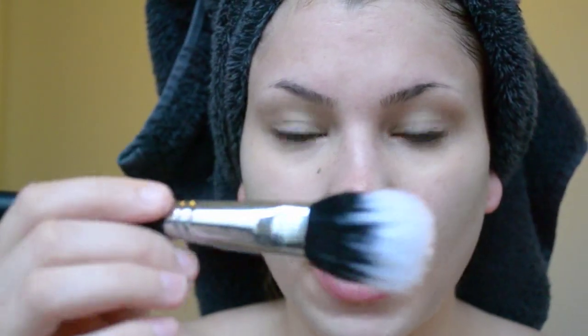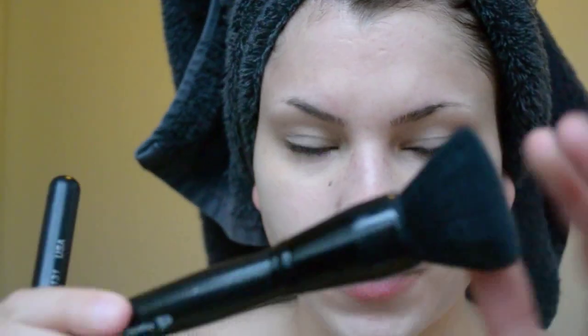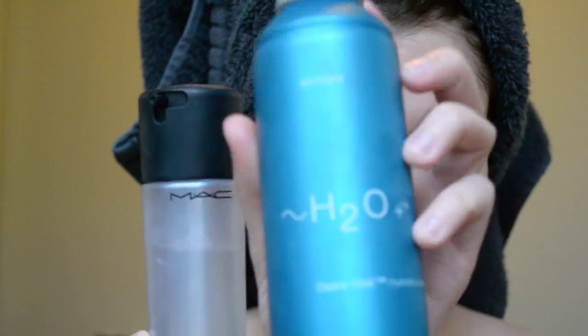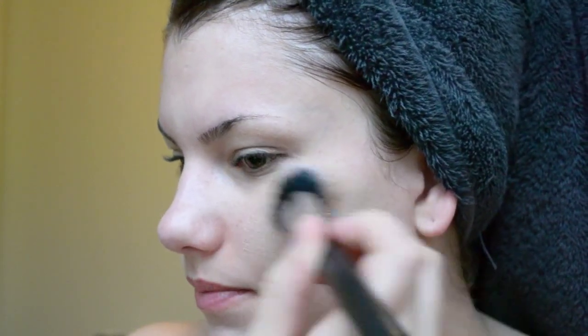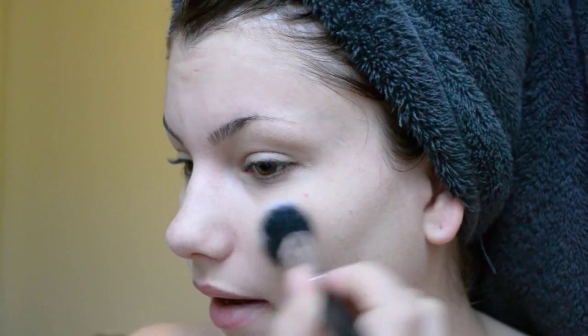There are different ways to apply foundation. Today I'm going to use the Sigma SS131 because it gives a more airbrush effect. You can also use brushes from e.l.f. — a flat top to stipple it on. Because I have an extra dry face, I need to use Fix Plus or some type of water spray like this one from H2O — something liquidy and watery to add hydration. I just spray it two times on the brush, then go into the foundation and brush it on. I like this foundation because it's very lightweight but you can add more if you want more coverage.